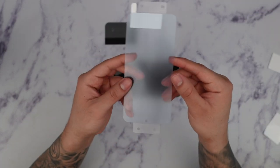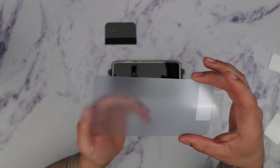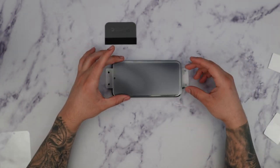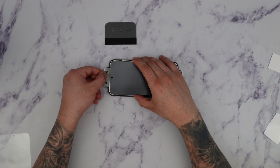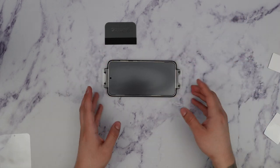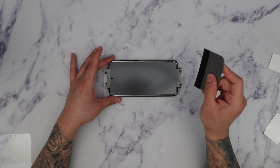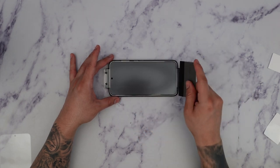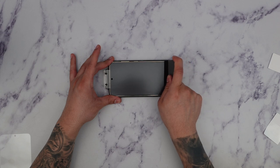Now we're ready to install the screen protector itself. First, locate the punch hole for the front-facing camera — that's going to be the top of the screen. Lift up step number one to reveal the adhesive side. Then line the punch holes up with the holes of the installation frame, starting with the bottom first and then lining it up at the top. Once aligned, grab the microfiber squeegee — the most important part is to apply pressure from bottom to top, or top to bottom, in one smooth motion to push out all the bubbles. Apply a good amount of pressure going from the bottom all the way to the top of the screen.